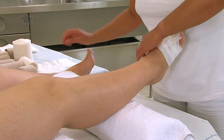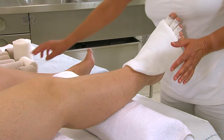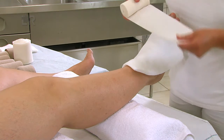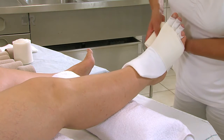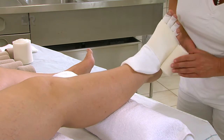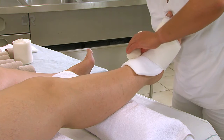Zur Polsterung des Fußrückens benutzen wir Celona Synthetikwatte. Die Watte legen wir im Bereich der Grundgelenke schräg, sodass die Großzehe bis zu 2 cm bedeckt ist. Mit der weichen Kompressionsbinde Rosidal SC folgen wir diesem schrägen Verlauf entlang der Grundgelenke zum Kalkaneus.